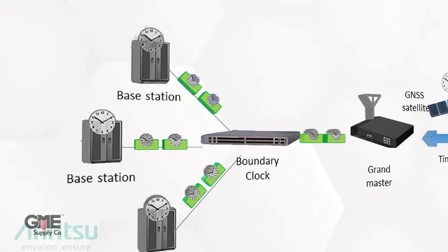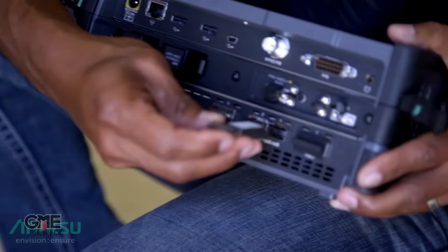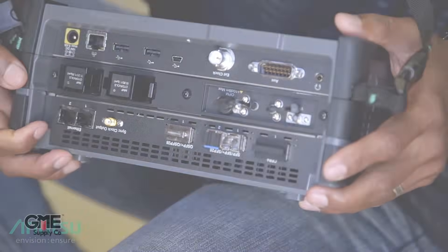BBU emulation features are also supported to verify communication to the remote radio head and provide detailed information on the type of radio head, including serial numbers and firmware. SFP data verification helps you easily identify the type and performance of the optical plug-in module being used to communicate between the baseband unit and the remote radio head.